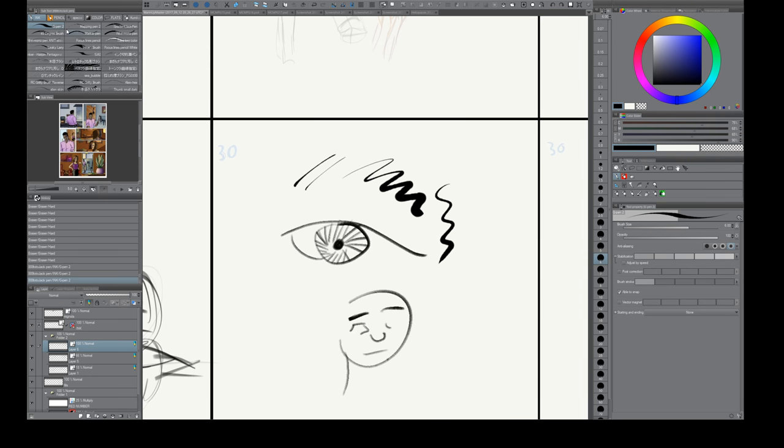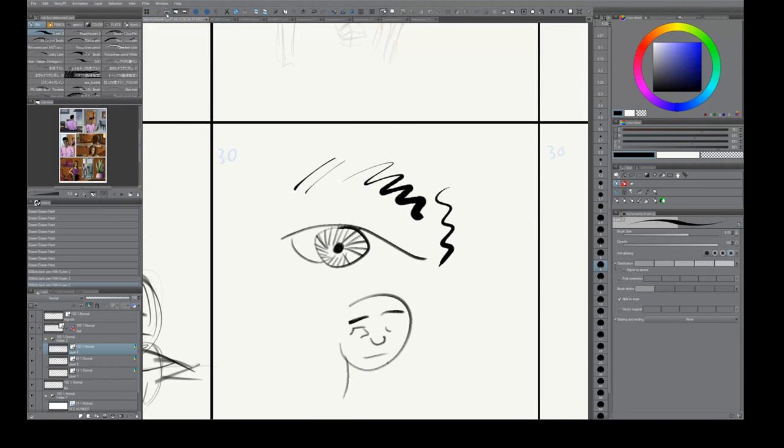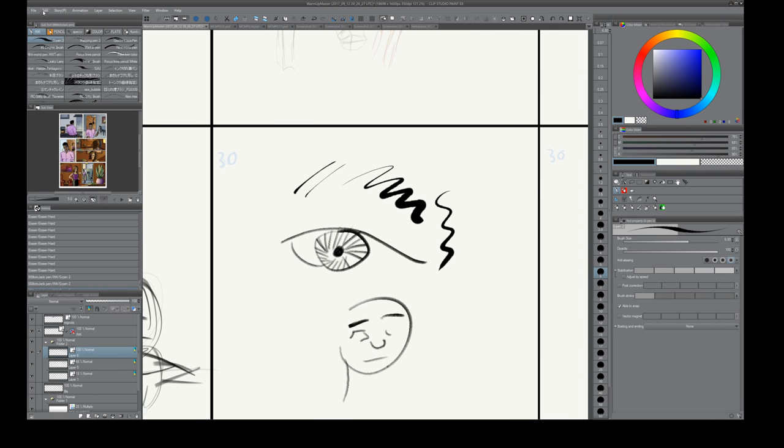A couple more things about Clip Studio before I end this video. Up here is called the command bar — you can set it up to whatever you want. The first thing I did was add an icon that shows or hides the title bar and menu bar. I don't need those, so I put a toggle button here to make them disappear. You can still access the menus from the command bar, which I think is a lot faster because you don't have to move as far. It's a personal preference.